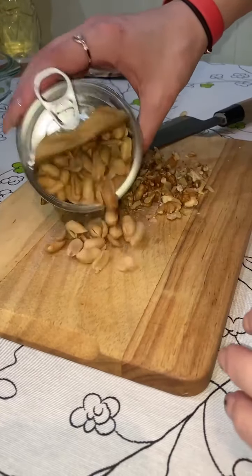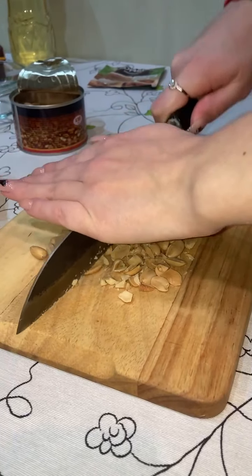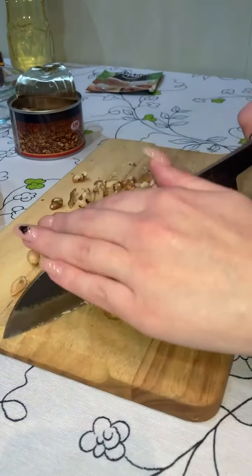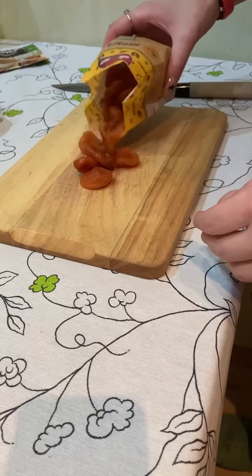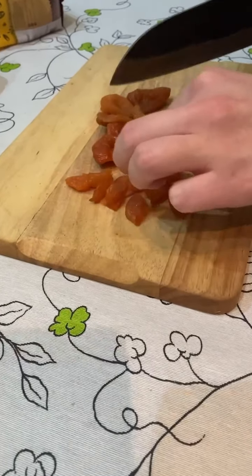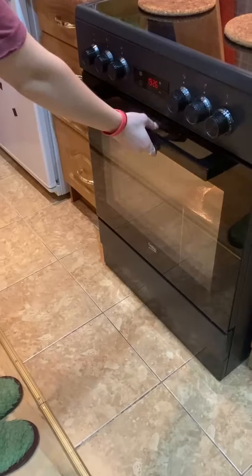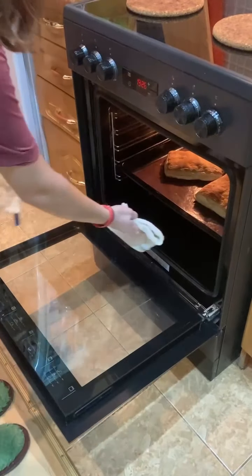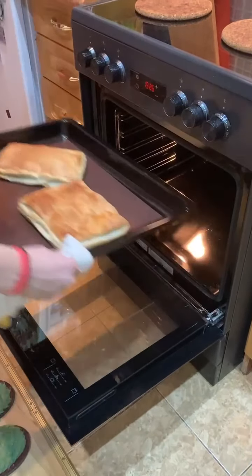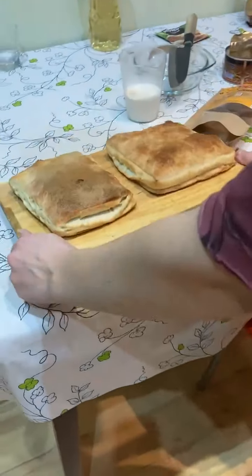Om Ali is the main national dessert in Egypt. Its name literally translates as 'Ali's mother,' and the first woman who cooked this dessert did it for her son, whose name was Ali. Our pastry is already cooked — take it out of the oven and let it cool.